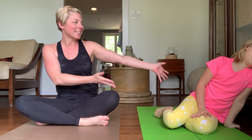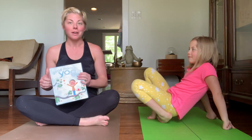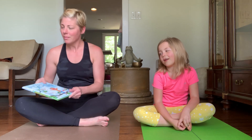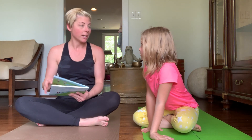Hey everybody, Lori here, and my partner today Eloise. Welcome to our first kids yoga class. We are going to start with Good Morning Yoga — this is a great book. I'm gonna read it, Eloise is gonna do the poses, and I'm gonna do the poses too. I would love for you to do the poses with us.